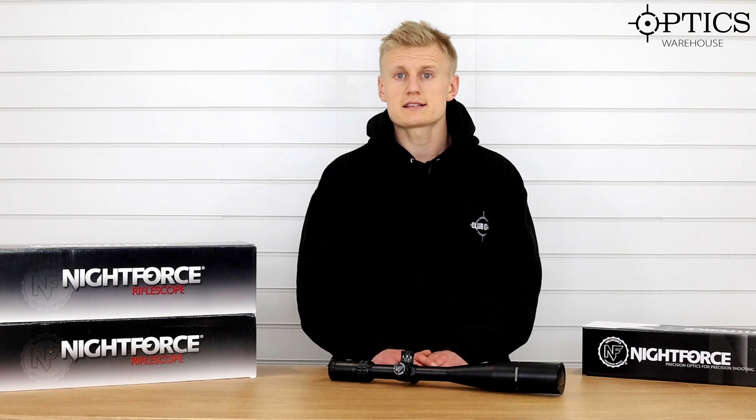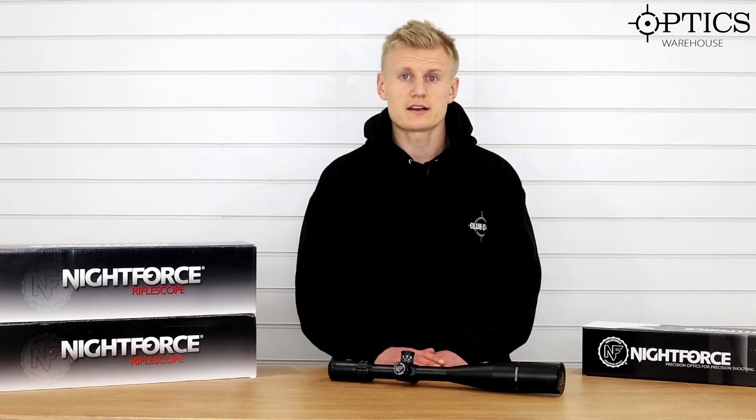If you want to look at the rest of the Nightforce range on the website, head on over, check out our other videos and we'll keep them coming.